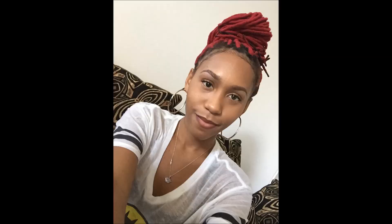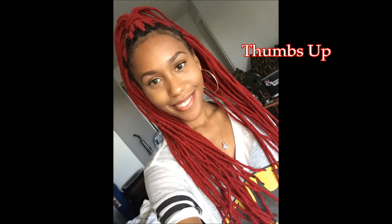I hope you guys enjoyed and that this video was helpful. Thanks for tuning in, and I hope you stay tuned for the next one. Bye!